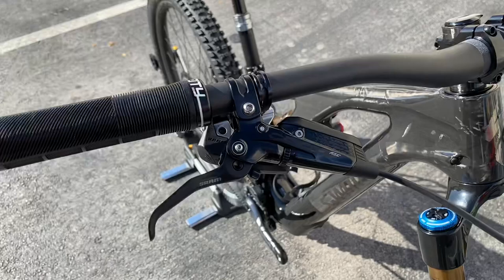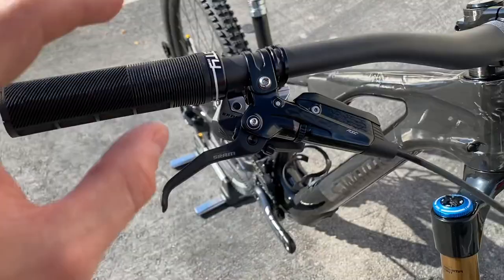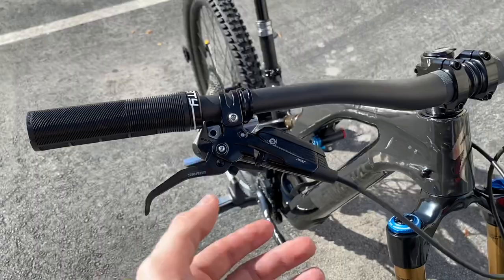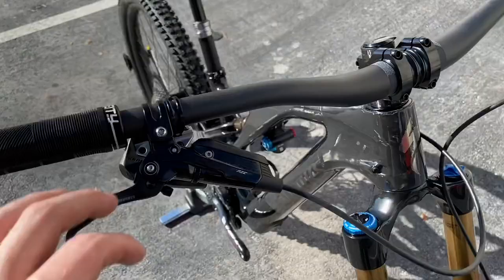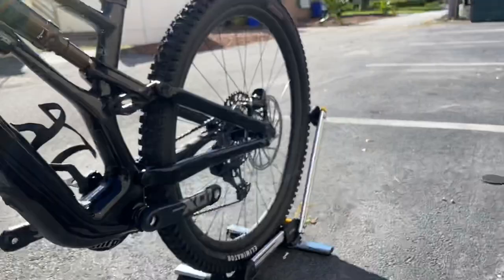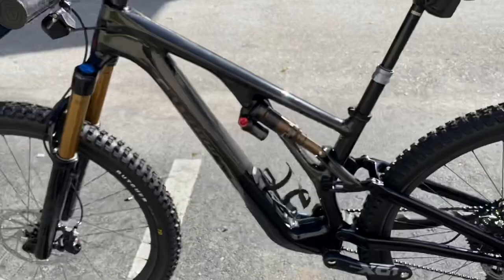The bike comes spec'd with Code RSC brakes — four-piston brake calipers. You have pad contact adjustment and lever reach adjustment. Sorry about that — got a phone call. These are very strong four-piston brakes, plenty of adjustment for aggressive riding. Up front you're getting a 200mm centerline rotor, and the rear looks like a 200mm as well. Huge rotors — getting up to top-end speed, you'll be fine.